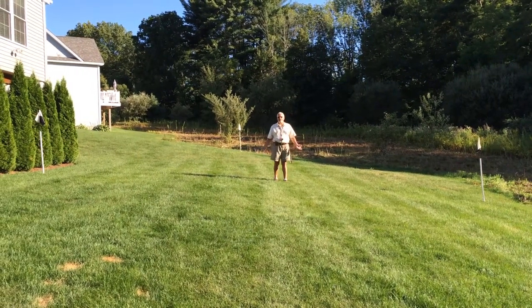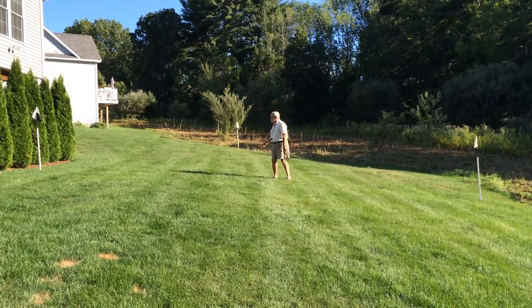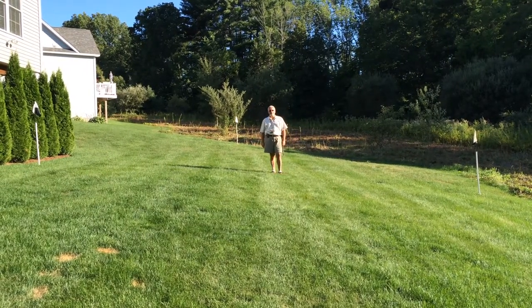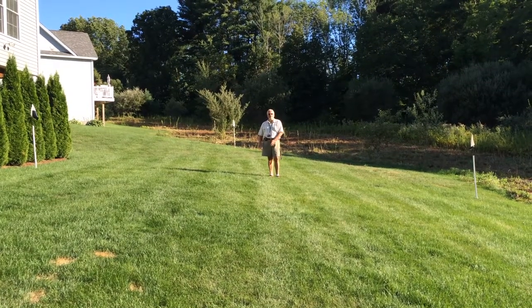Now we're going to do a drill that everybody calls baseball — baseball because we have a flag at first base, a flag at second base, a flag at third base. I'm going to eventually be standing back there at home plate, and this is the pitcher's mound where we send the dog from.